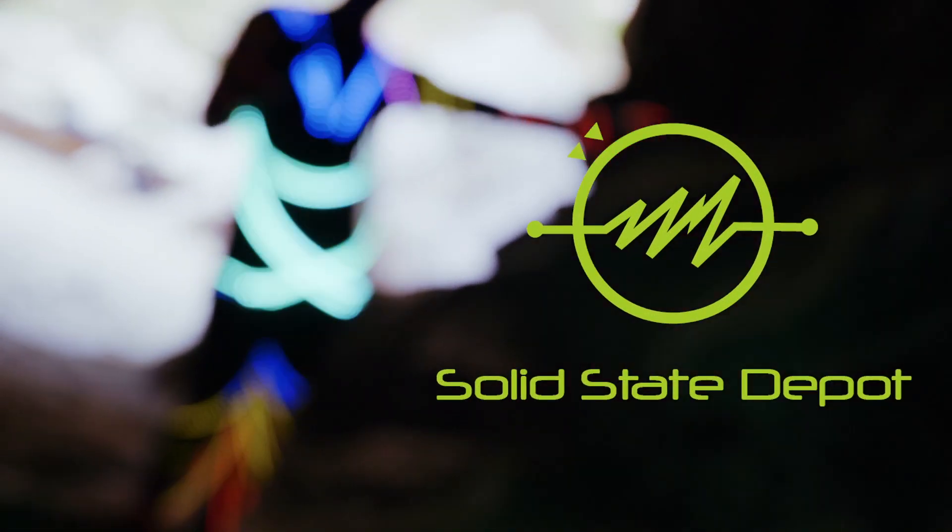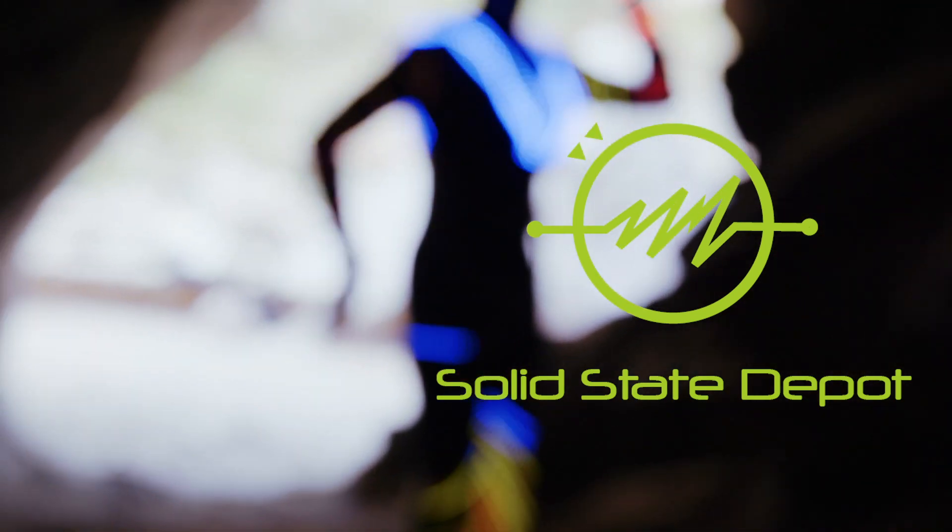This program was made possible by Solid State Depot, a local makerspace in Boulder, Colorado.